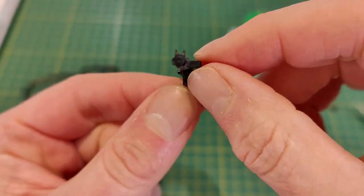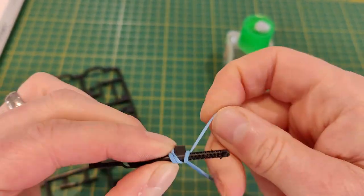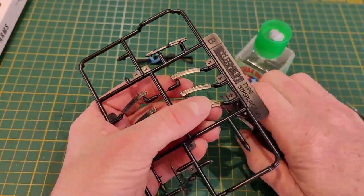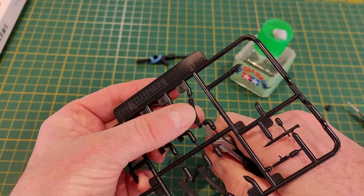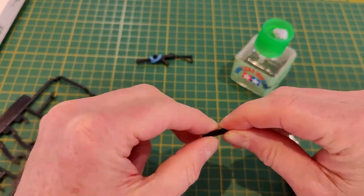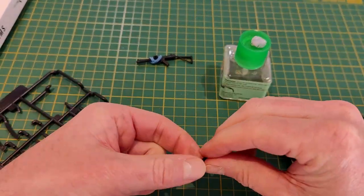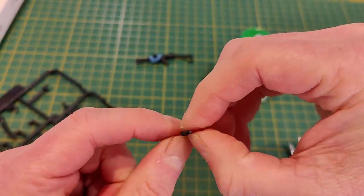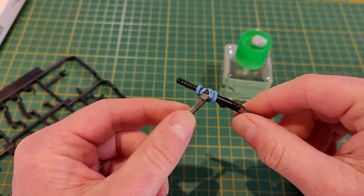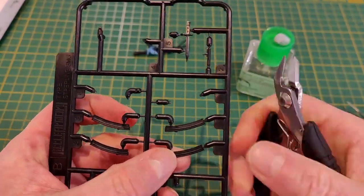We've got everything glued together, and I'm using a rubber band to make sure everything fits really nicely. Now moving on to the magazines — we get two full-size magazines that don't fit into the weapon and one magazine modified to fit into the model. This illustrates that it is possible to put these weapons together with parts in the wrong way, and it might look okay at the time. Always worth checking that everything is going in the right way.